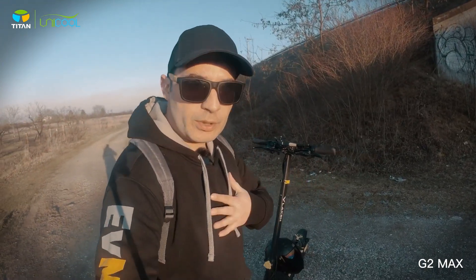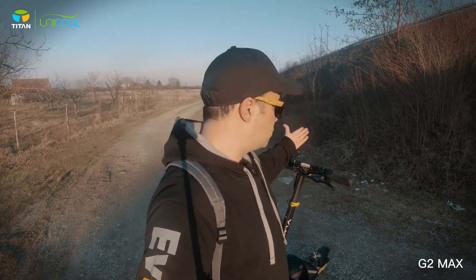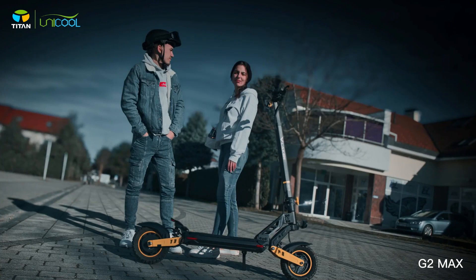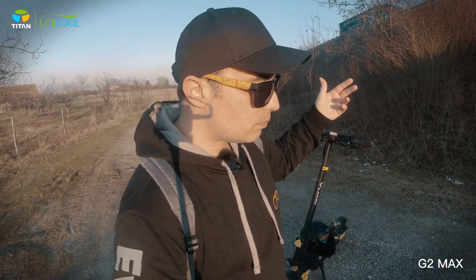Thanks to Vlaken company for sending this unit and the G3 Pro for me to review. Thank you very much — I really like the scooter. Thanks to my friends Miha, Pero, and Laura who were also driving these scooters, and to my friend Leo who you will see in the next review.